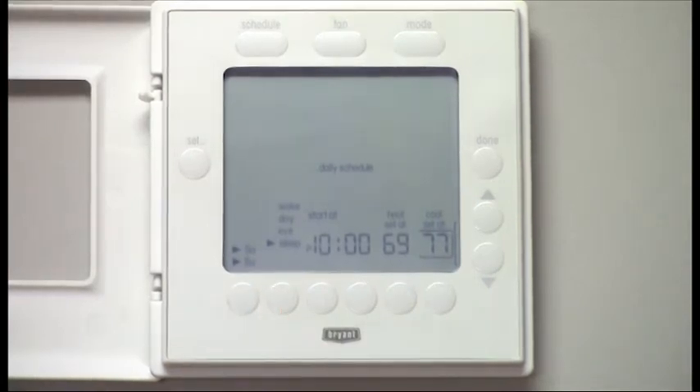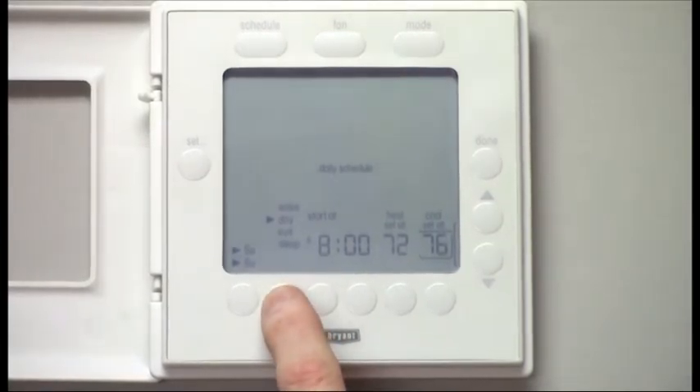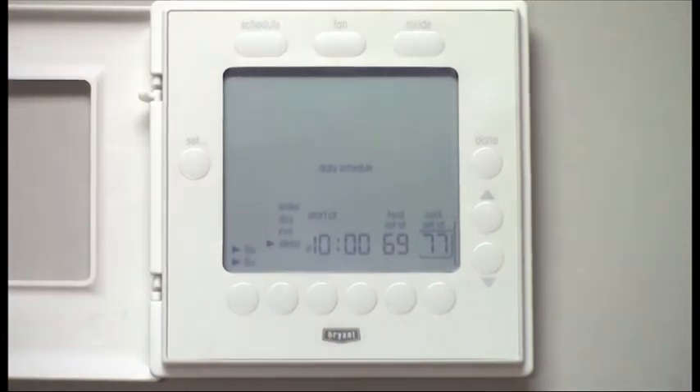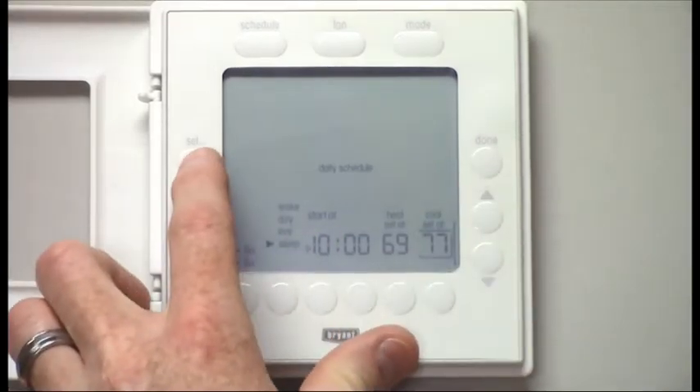If you don't want as many adjustments throughout the day, but just want a Wake and then a Sleep, you can change Wake, Day, and Eve to match the same heating and cooling settings, and then adjust it for Sleep. Then you can push Set.